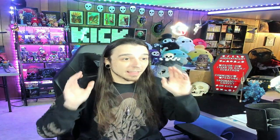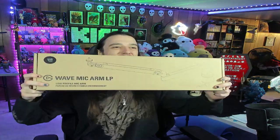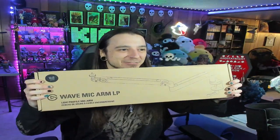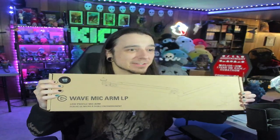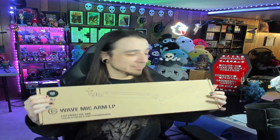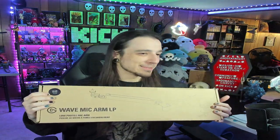All right guys, the last thing for my birthday that you guys got me is right here. Check this out — we got the new Wave mic arm low profile from Elgato. I cannot wait to use this — it's going to make more room on my desk and let me see my monitor. That's a wrap everybody.